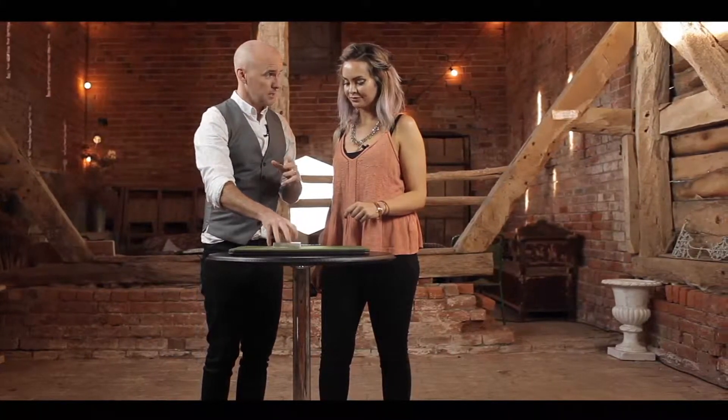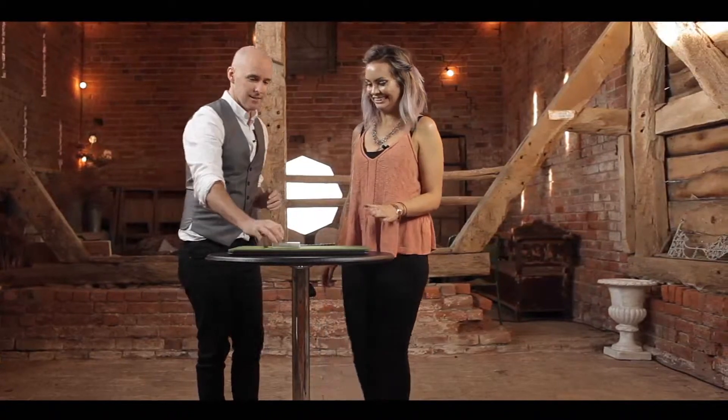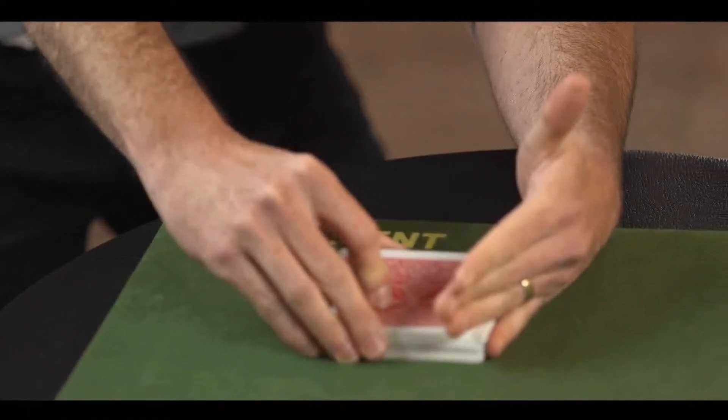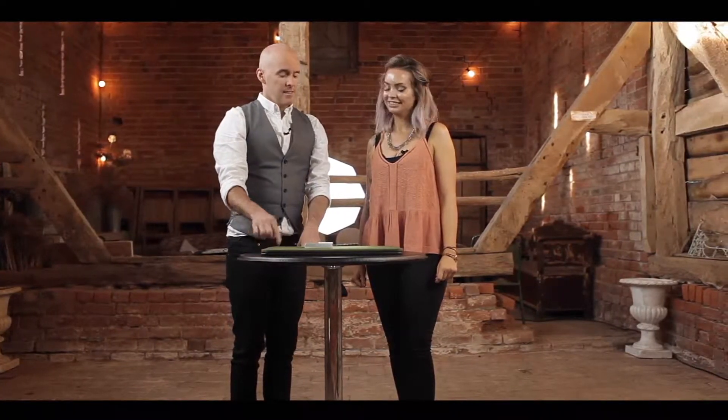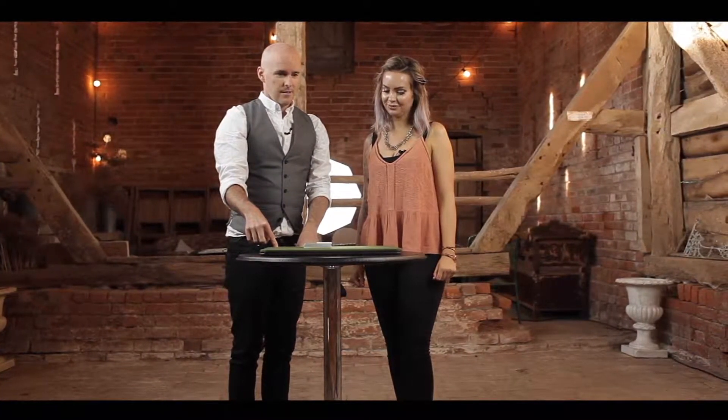Now, this is the most difficult bit of the trick, so prepare yourself. Here we go. Yes. I think — yeah, I think I've done it. I think. So, I've managed to memorise most of the deck, if not all of it, so I think I have a rough idea of where every card is.